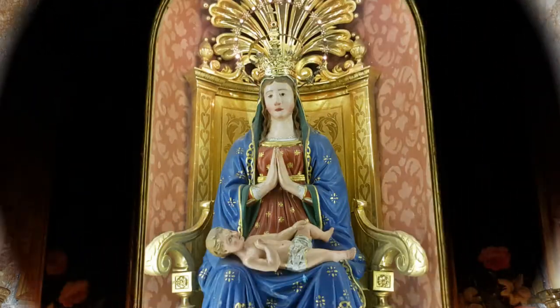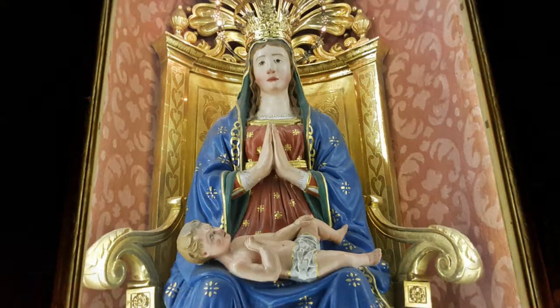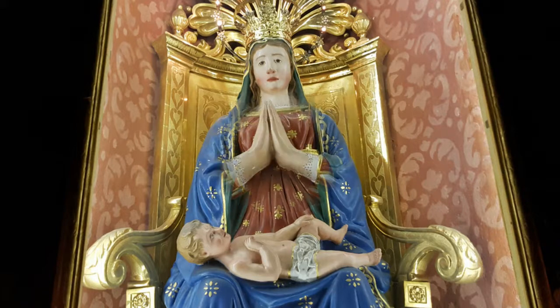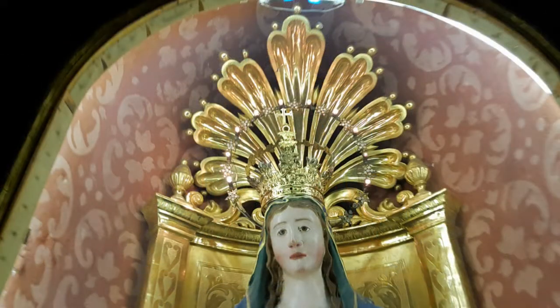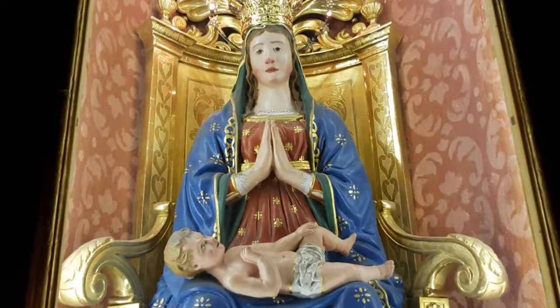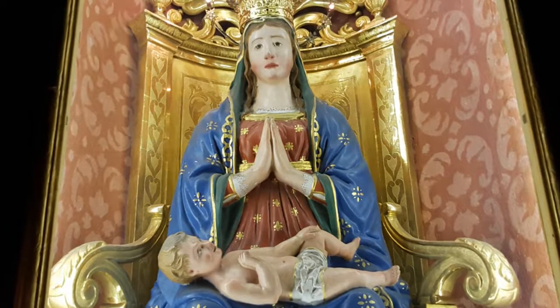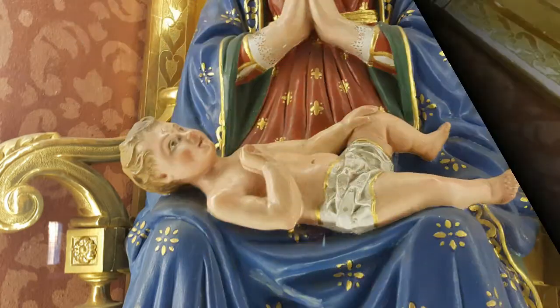Nella nicchia, la statua della Madonna, realizzata in gesso dipinto, è rappresentata in atteggiamento di preghiera e di adorazione, seduta su un trono ligneo dorato che termina nella parte superiore con una decorazione a conchiglia. La Vergine ha una veste rossa con decori e orli in oro ed è rivestita da un manto blu trappuntato di stelle dorate. Sulle sue ginocchie è disteso il bambino Gesù.